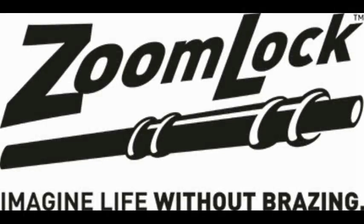This video is brought to you by Parker Sporlin. Check out the Sporlin Zoom Lock and imagine a life without bracing.